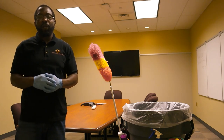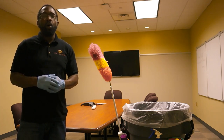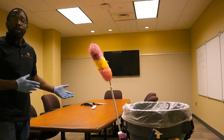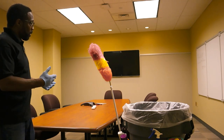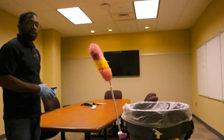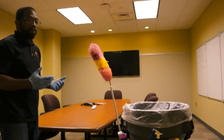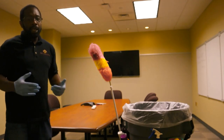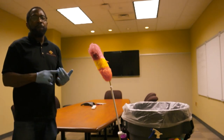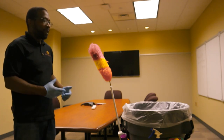Perhaps one of your clients, one of your customers at a location that you're servicing, has a small conference room such as the one that we're in now. It just has a conference room table, a few chairs, a television monitor, and a few garbage cans — and that's pretty much it. Today's video we're going to cover how to efficiently and effectively clean a conference room of this size.